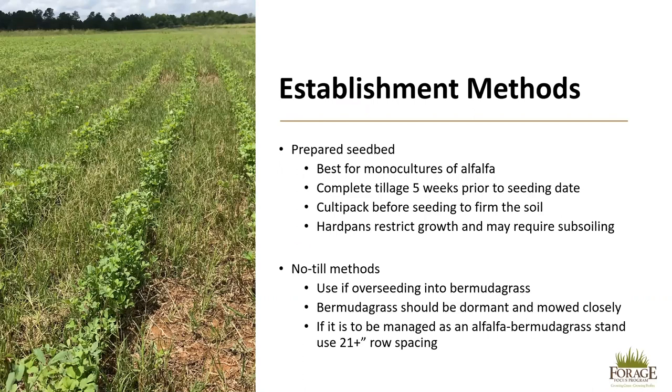There are two established methods that can be used when establishing alfalfa. The first is the preferred method, which is a prepared seedbed. This works best for monocultures of alfalfa. You want to complete your tillage five weeks prior to the seeding date and cultipack before seeding to firm the soil. If, when walking across the field, your shoes sink more than one quarter inch, then you need to cultipack again. Hard pans restrict growth and may require sub-soiling in order to allow proper root development.